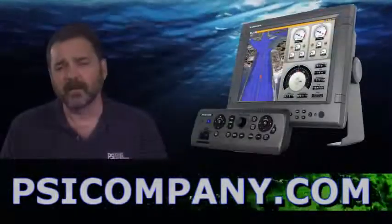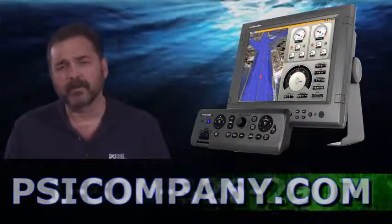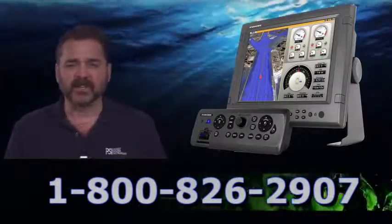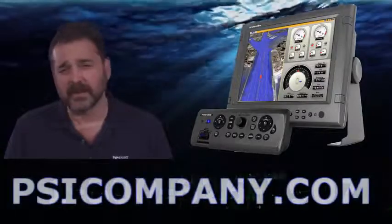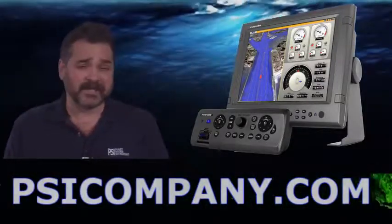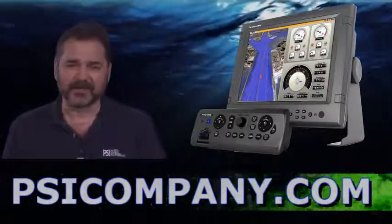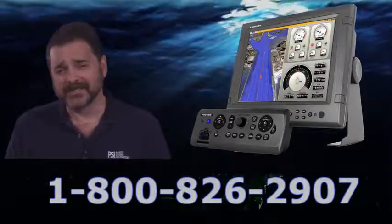MFDBBB units are very popular and they tend to sell quickly at FERNO, so if you see an application coming for them please let us know as soon as possible. We like to help with installation configurations, we get lots of questions about the MFDBBB, and we have people standing by ready to help you right now. So if we can be of help, please give us a call. This has been Richard Hart for PSICompany.com.